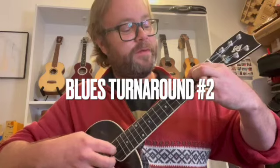Here's another nice simple blues riff to learn. This is used at the end of loads and loads of pieces in the blues, and can be used as a turnaround as well. It's very similar to the last one we learned in the last quick tip.